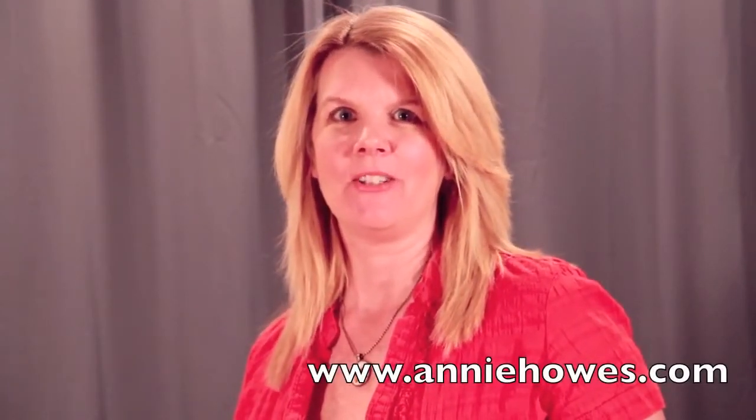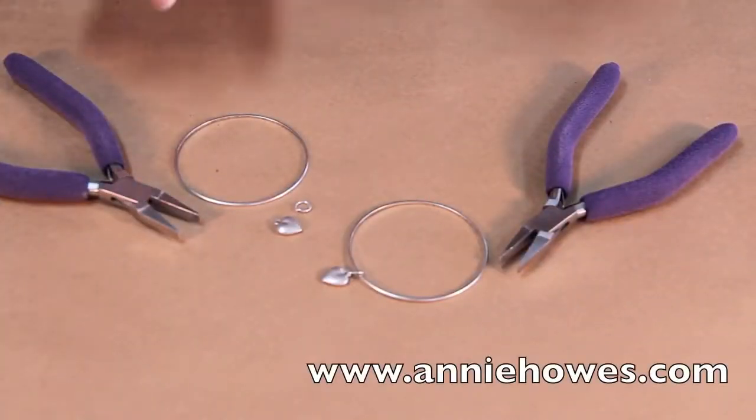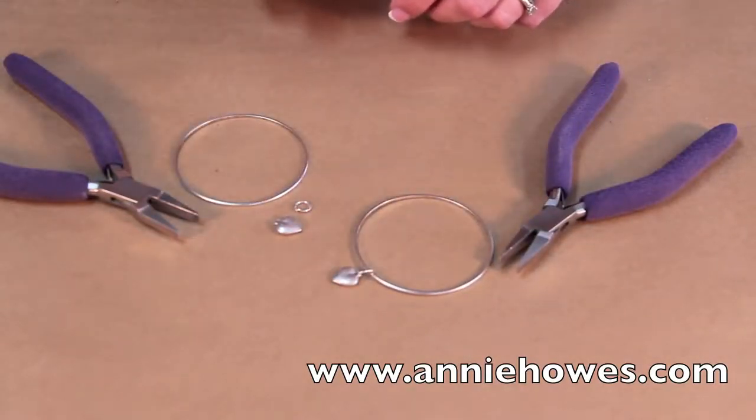Hi, my name is Annie House. Welcome to my fun and easy tutorials where I teach you to make jewelry using top quality products. This is a short tutorial to show you how to assemble a charm on a bracelet using a jump ring.